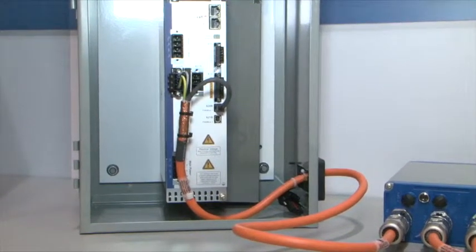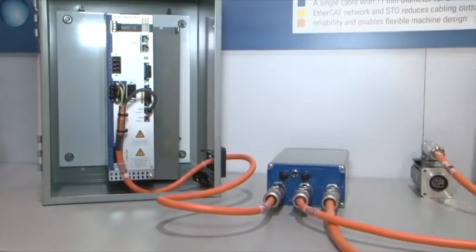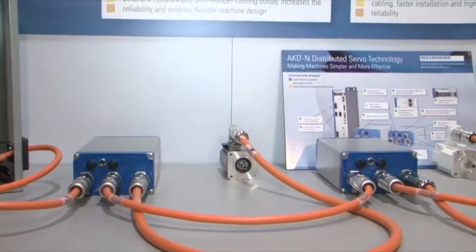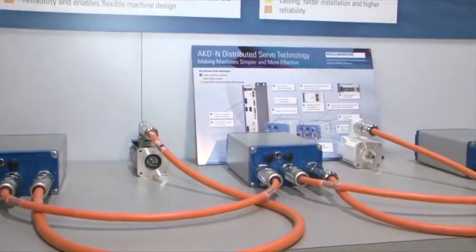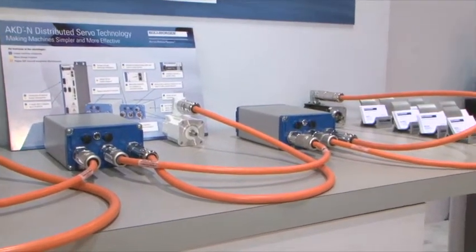Outside the cabinet, the job is easier and more streamlined. Axes are powered and controlled with a single hybrid cable daisy chaining all the axes together, reducing the amount of cable runs to the control cabinet. Motors are added to the drive nodes with a single cable as well.